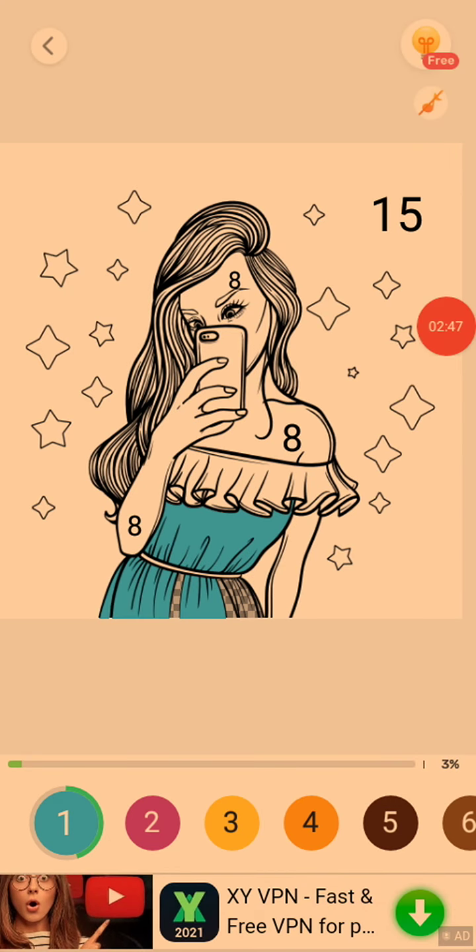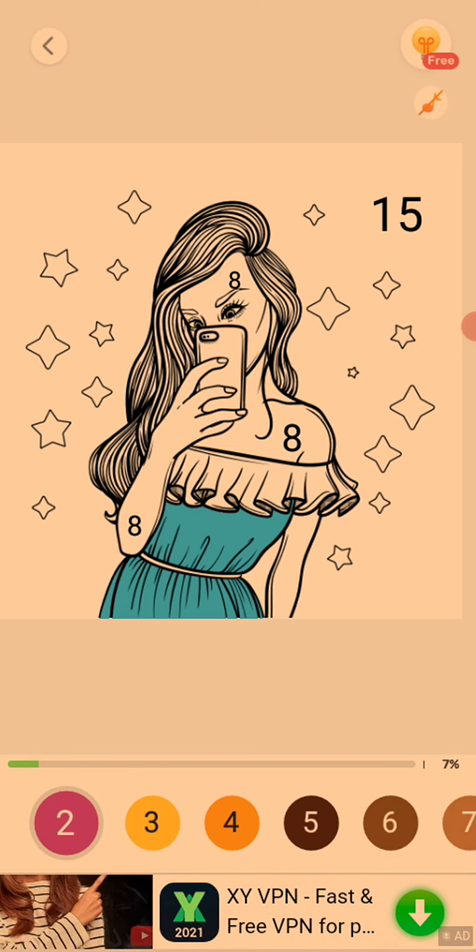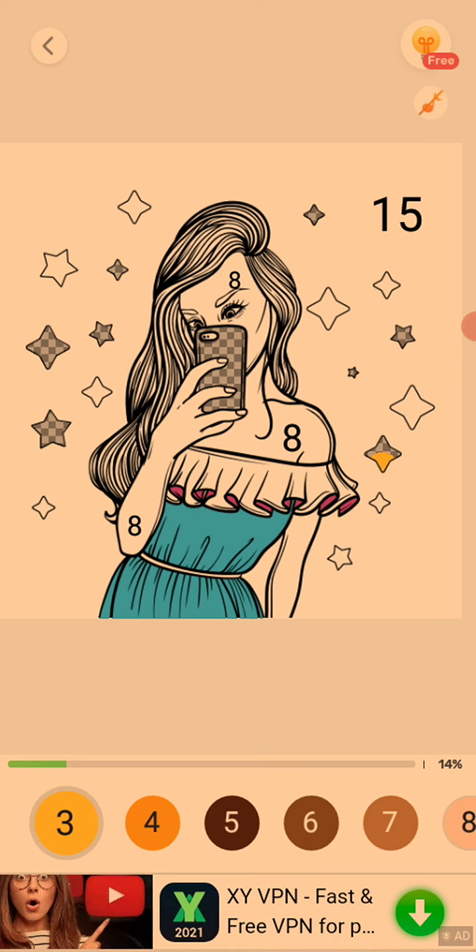So I'm just coloring her clothes right now blue. Just coloring her clothes blue. Then let's go in with the pink right here. The link for this game will be in the description down below.